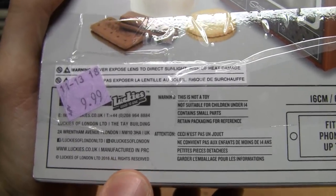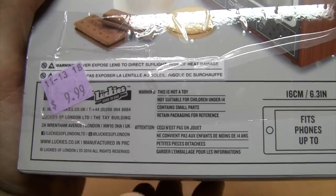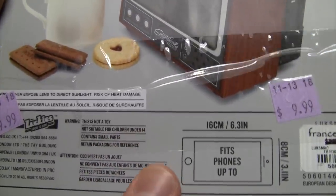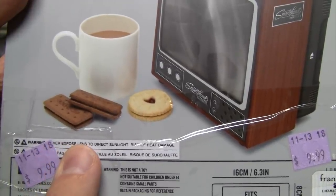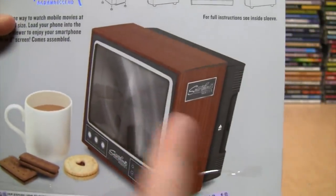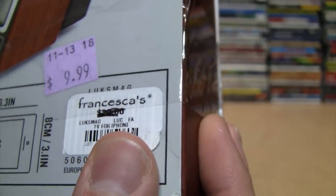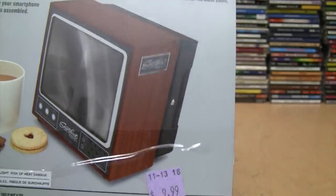The brand on this is Lucky's of London, based in the UK. It says manufactured in PRC, which is China. It says warning: this is not a toy, not suitable for children under 14. I don't understand why a 13-year-old couldn't use this — it looks fairly simple. It also warns about exposing the lens to direct sunlight due to risk of heat damage from the magnifier. Looks like this was sold by Francesca's, originally for $30. Well, I didn't spend $30 on it, but we'll see if it's worth $10.